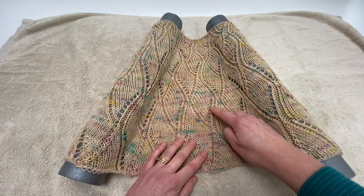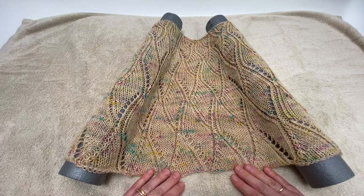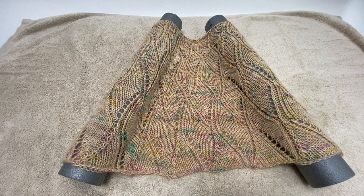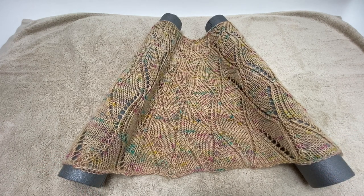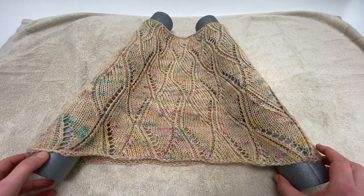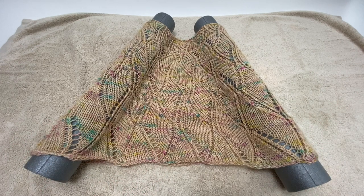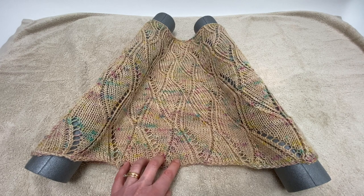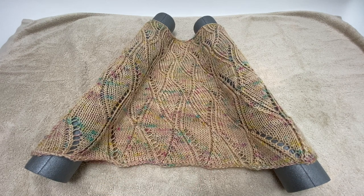Once you're happy with how your cowl is looking, all you have to do is leave it to dry. You may decide as the drying process goes on to just move it along a little bit so that each part of the cowl is getting evenly stretched. Really all it needs now is to dry, and you'll have that beautiful opened-up lace pattern that you saw in the blocked cowl earlier.